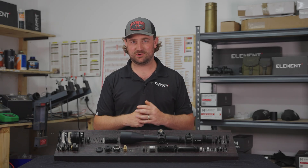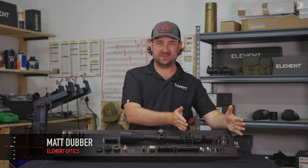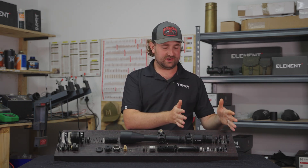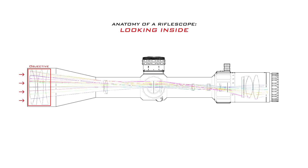We have made it to the final segment of the anatomy of a rifle scope series and we're going to be running through the last piece of the puzzle — the eyepiece. What is the eyepiece and why do we need it? So far we've worked our way all the way through the entire rifle scope from front to back, and as the name suggests, it's the last component that light passes through before reaching your eye.